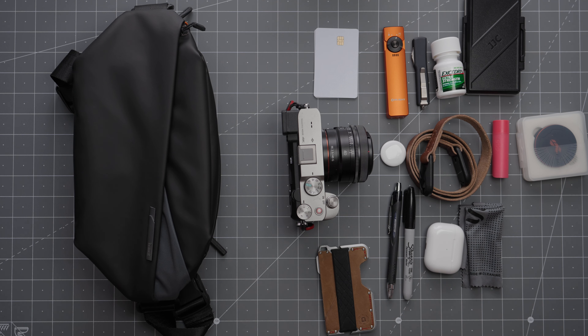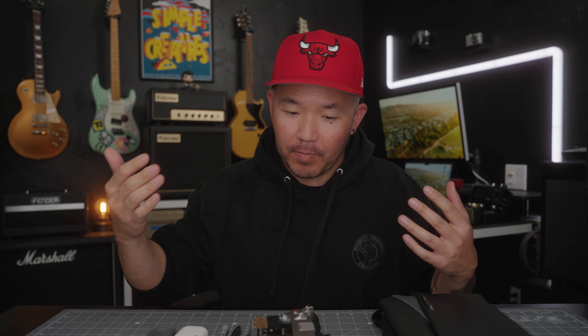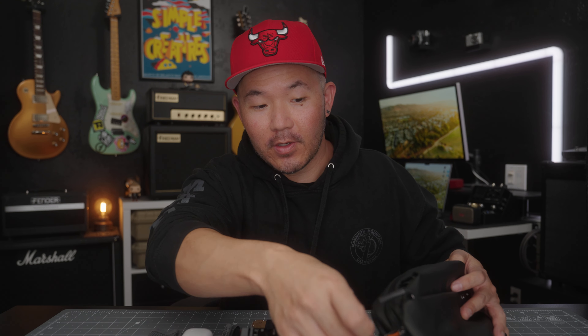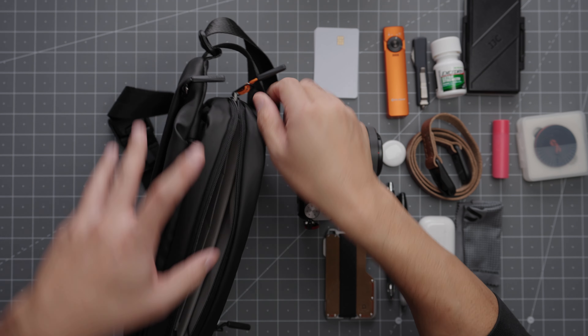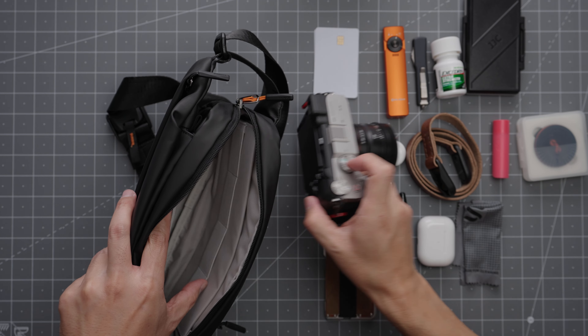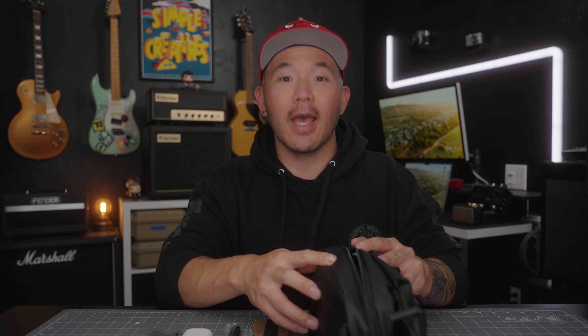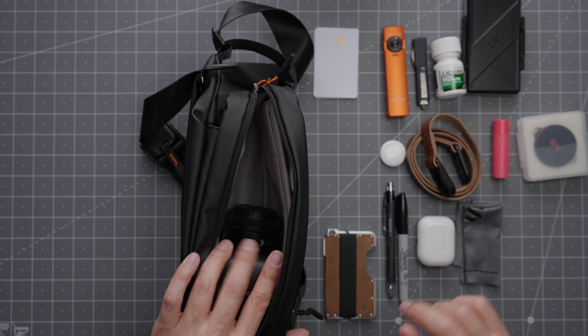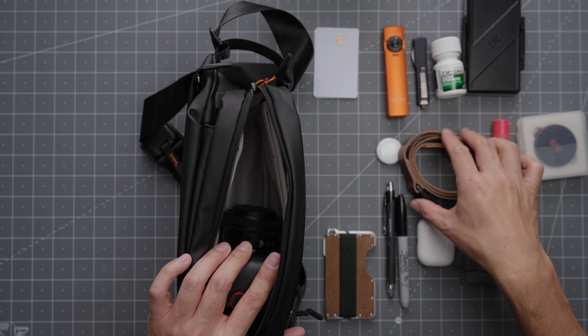I've gathered up some stuff I might typically take on a street photography day or a day out with the family. I would typically bring one camera and one lens — this is my Sony a7C Mark I with a 40mm f2.5G lens. Let's see if all of this stuff fits. I haven't tried this configuration yet. I'm going to expand out these side straps for now. Look at that — it fits!